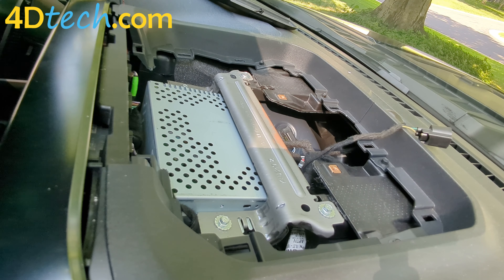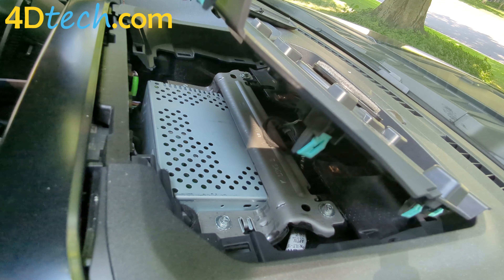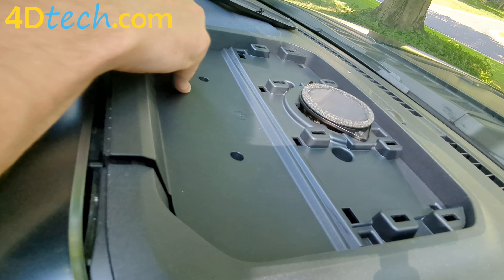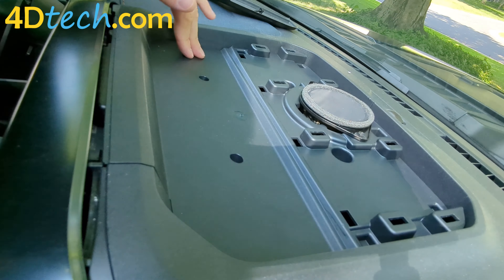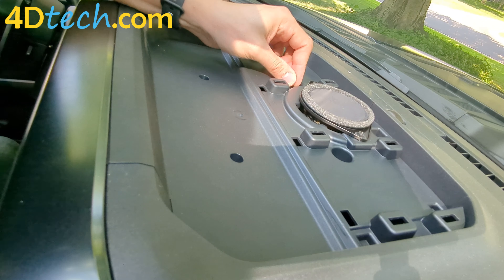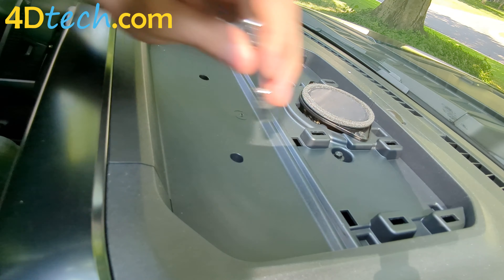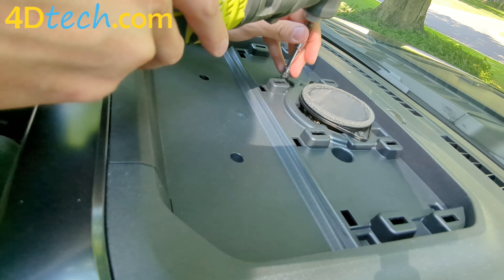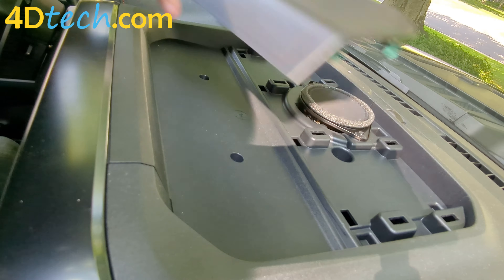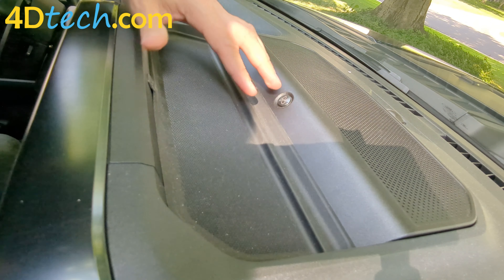Now that that's secure, we can replace the top panel here, remembering to plug the speaker back in if your vehicle has one. Make sure it clicks back into place. Set the trim panel back in, making sure we're snapping in all eight of the clips. Then press this back into place. We'll replace the two 7-millimeter screws securing this. You can do all this with hand tools — I'm just using power tools to speed up the video. Now replace the top cover, snapping all these back in, and replace the tray mat.